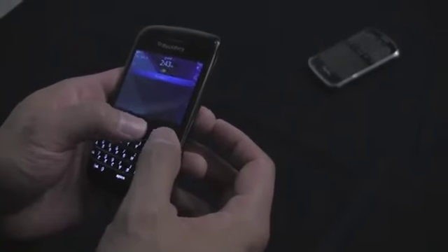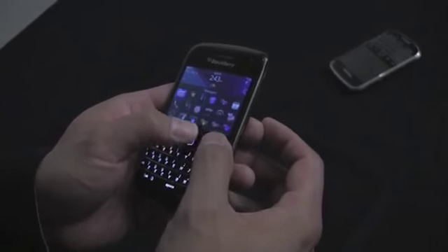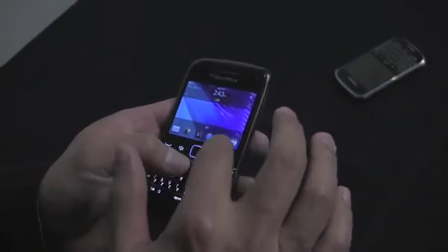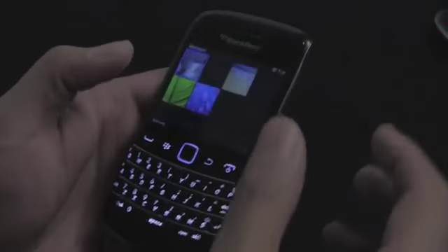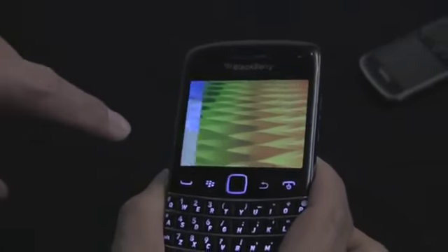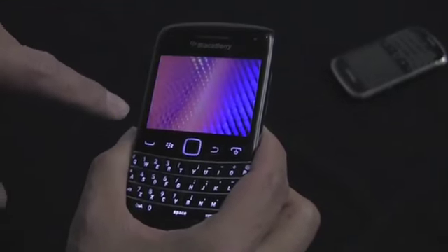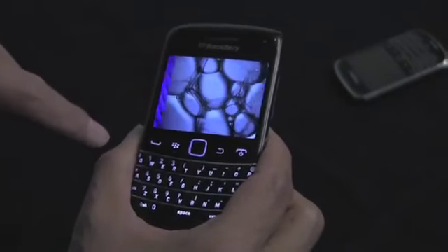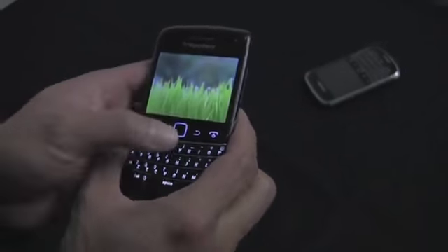Just walking through the 9790, you can see it is a touch-and-type, very similar to the 9900 in that respect and in functionality. The only key difference is obviously the fact that this is smaller. You can see it's very fluid — it has the same sort of movement and motion as the 9900. Very vibrant color. It's 480 by 360, so slightly under the 9900, but given the smaller screen size, it's basically imperceptible. It does show up — it's the same resolution as the 9780, but with a touch screen now.